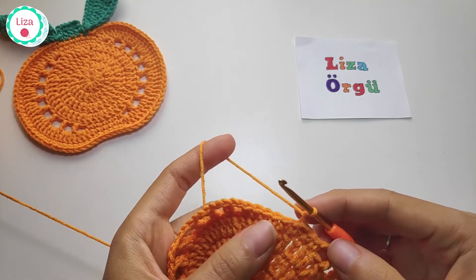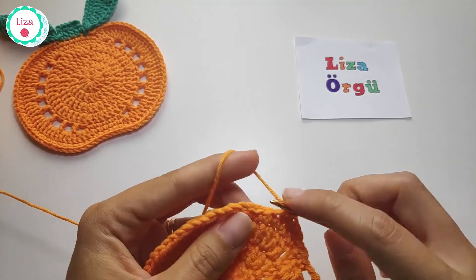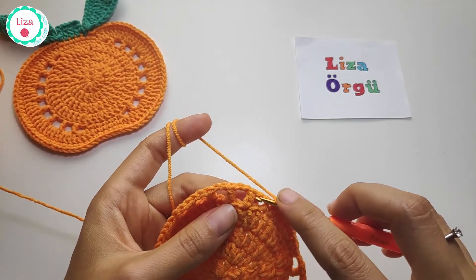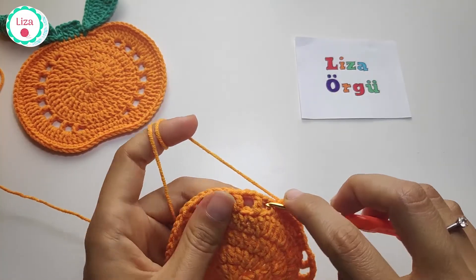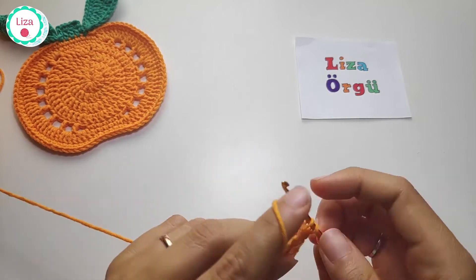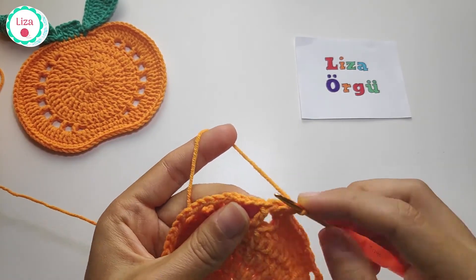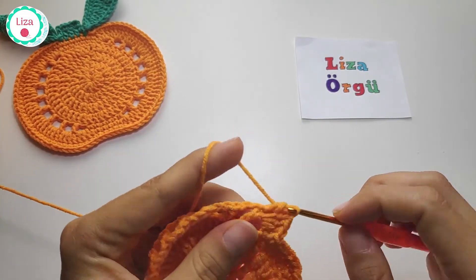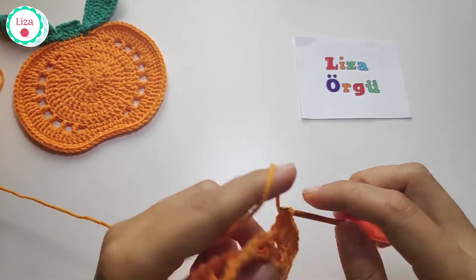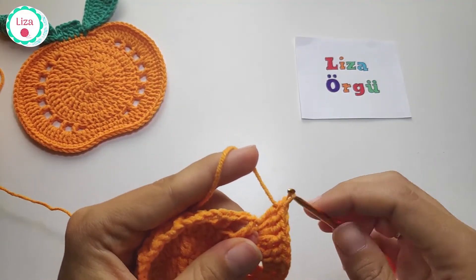Chain 1 and make single crochet into every single crochet stitch. When you finish the single crochets, make three double crochets into the first hole, and make one double crochet into the first double crochet stitch. Make three double crochets into the space and make one more double crochet into the double crochet stitch. Repeat the same pattern.